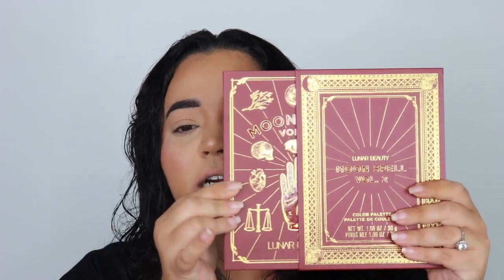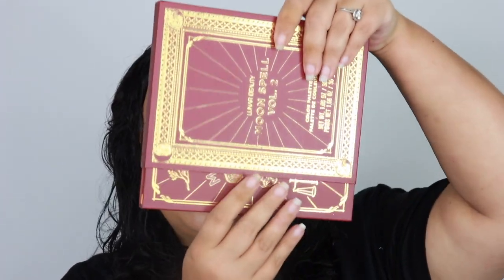This is the Lunar Beauty Moon Spell Volume Two. If you don't know, they had a first one — it's like a book, it is so cute, I will keep this forever. So it even looks like a book; I'm just kind of doing a quick rundown of the outside of it. Also ignore my nails, they look gross, I haven't painted them. The detail — oh my god — Lunar Beauty, the detail of this book is such a vibe.